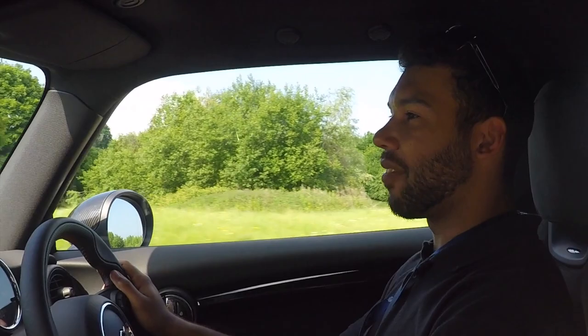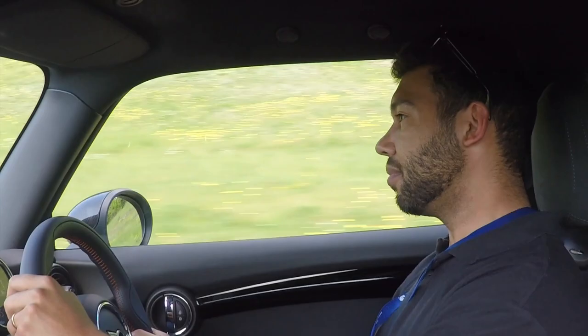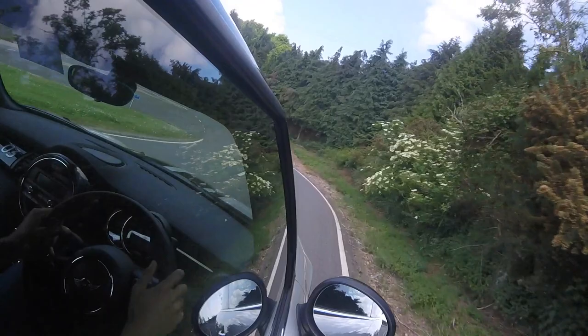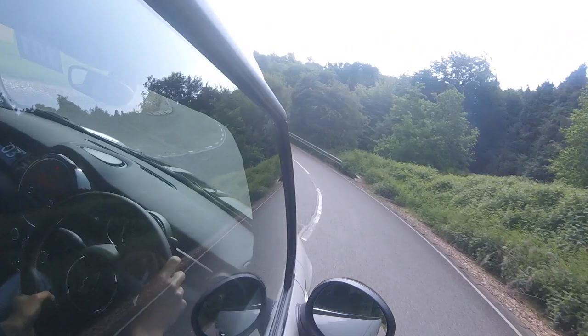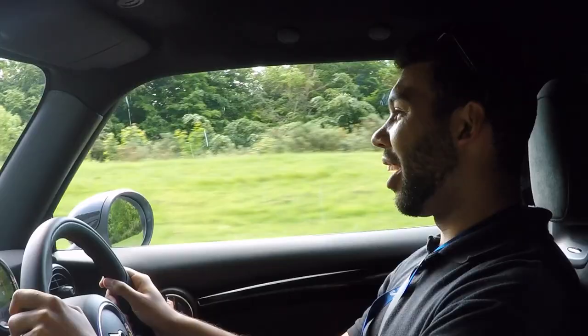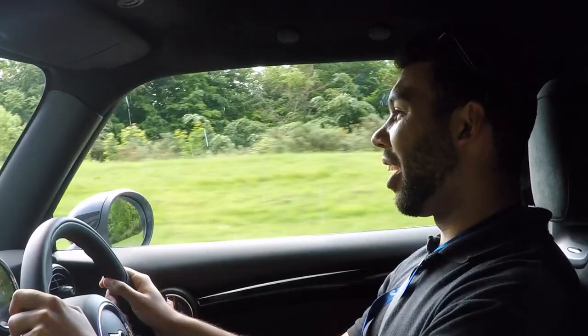I know a lot of people look at the modern Minis and think it's a bit of a girly car, but this is by no means girly. This is good fun. I don't know how much it weighs off the top of my head, but it certainly doesn't feel heavy. Making the tyres squeal is always a good sign. Obviously there's a bit of understeer because it's front-wheel drive, but it still grips pretty well.